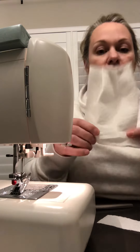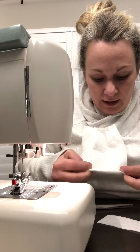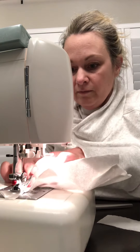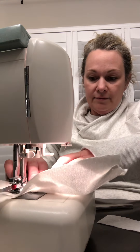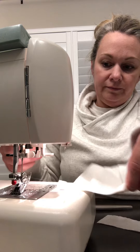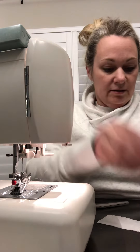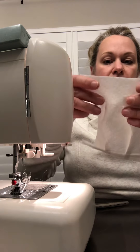Now you're going to use the strip that you cut and put it here on the side and wrap it around. It should look like that. Now do the same thing on this side.